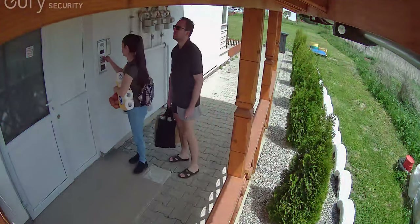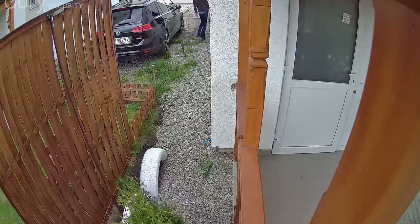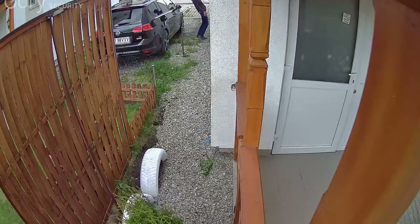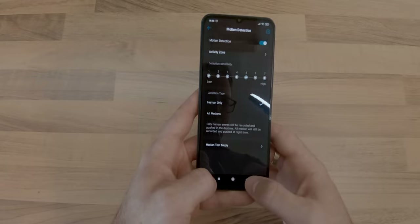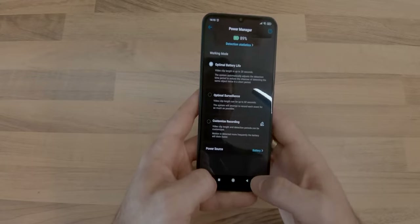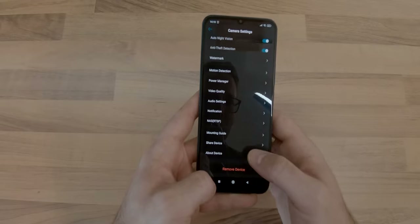After having used the cameras for 29 days, one of them depleted the batteries to 92% with 511 total events, out of which 116 were recorded ones, and the other, having detected 850 total events with 572 recorded ones, depleted the batteries to 89%. The difference between the detected events and the recorded ones was filtered out by the AI implemented in the camera software, allowing them to detect people or animals for example. Based on these values, I believe the advertised 365 days of battery life is not feasible. In a future video, I will be connecting a solar panel to the most active camera and hopefully remove the need of charging it.